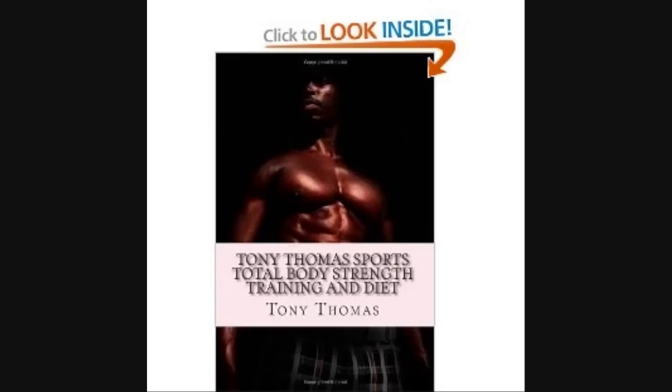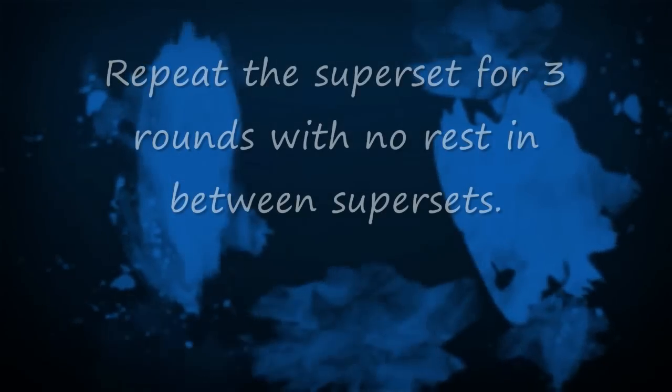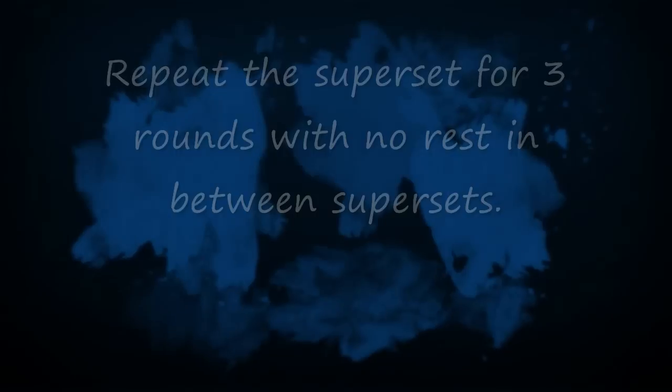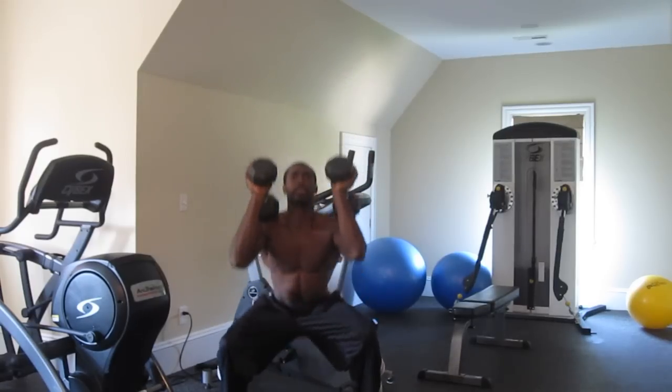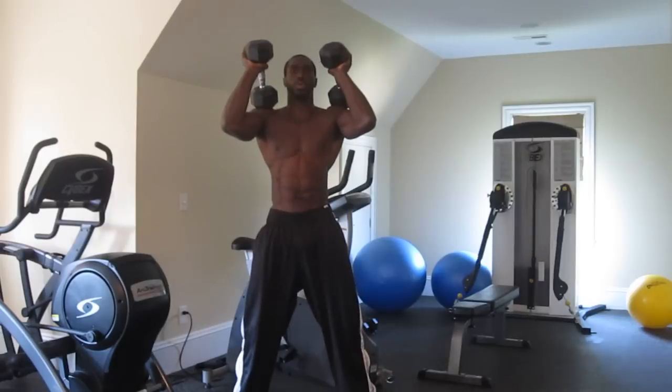Let's get started. Hi and welcome to Day 4 of the Tony Tizzle Chisel Challenge — Legs, Core, and Cardio Superset Series, inspired by the book Tony Thomas Sports Total Body Strength Training and Diet Body Reformation Series, located on Amazon.